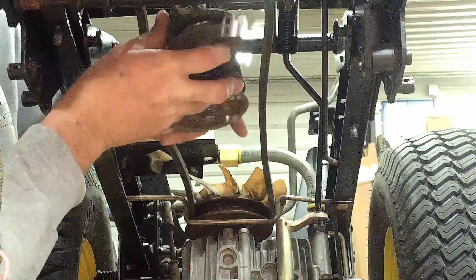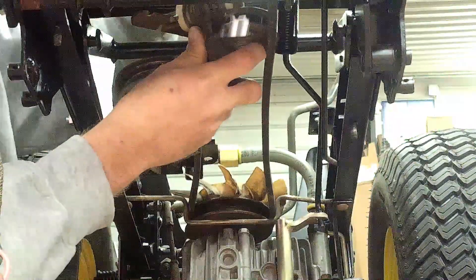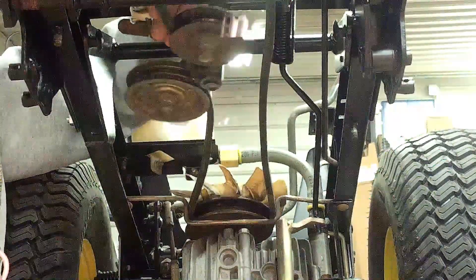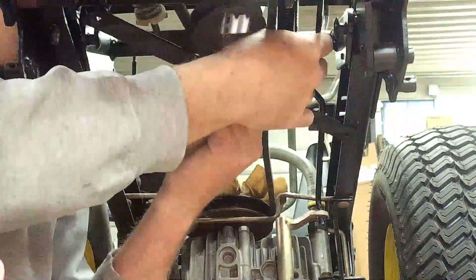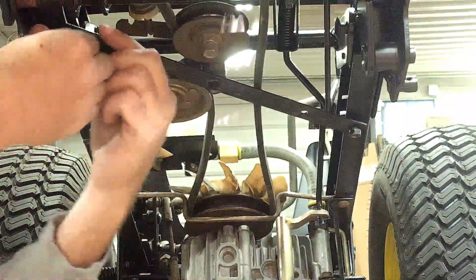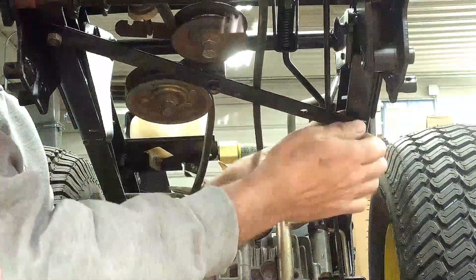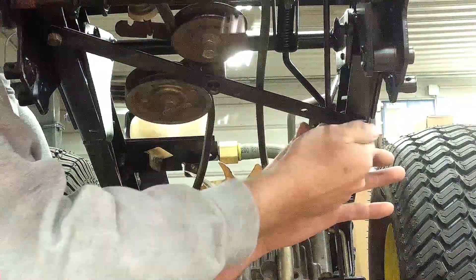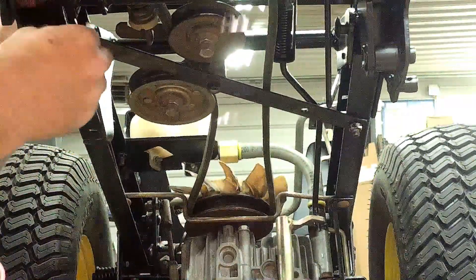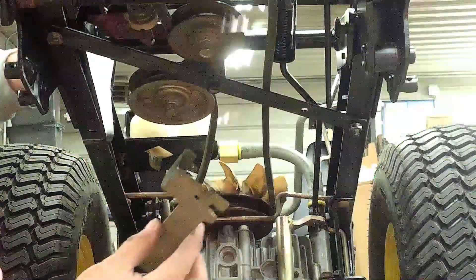The tensioning pulley assembly can get bolted to the bracket now. The spring on this will attach to the clutch pedal. This bottom piece that goes at an angle is what supports the bottom of the pulleys to keep them straight up and down. Then this bracket attaches to the bottom of the pulleys to keep the belt from falling off.